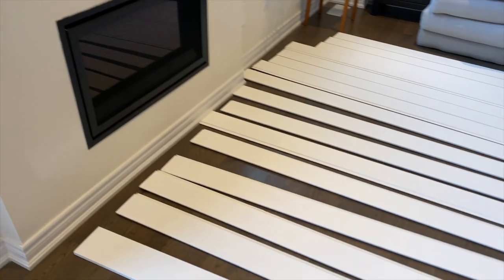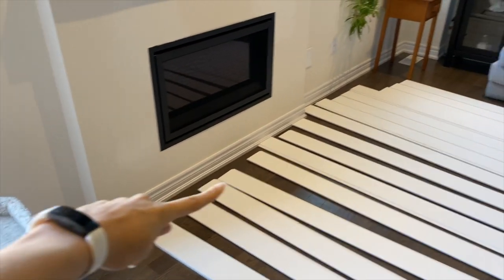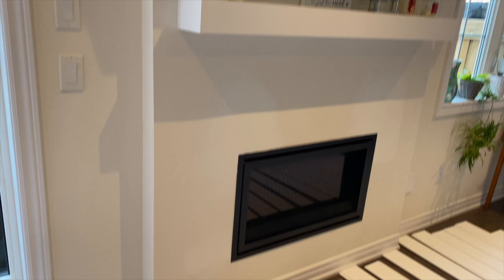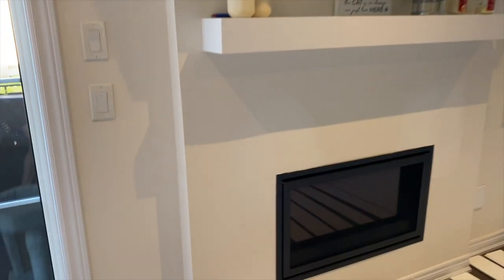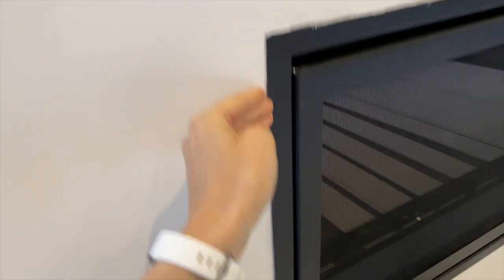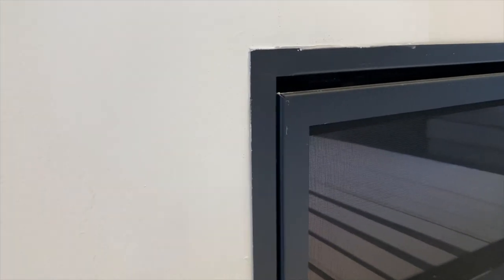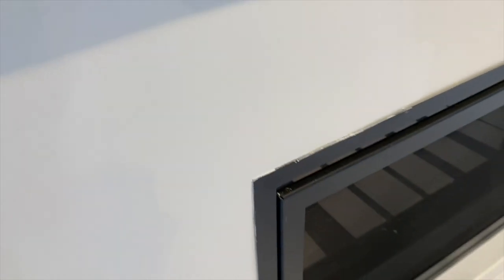We've got all these painted pieces of shiplap that are going to go horizontally all the way up. We've got to work on taking that TV down, and then I'm hoping that I can just pull this forward a little bit so that it will sit in front of the shiplap. But if that doesn't work, then we have to go with a second plan.